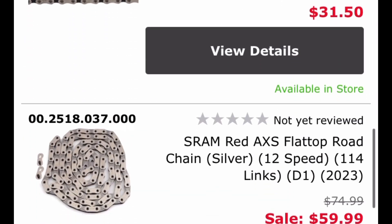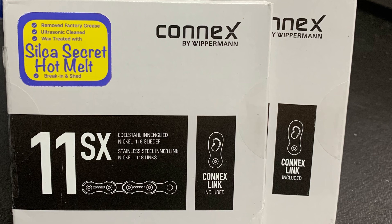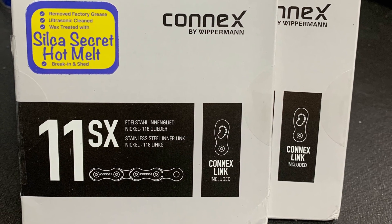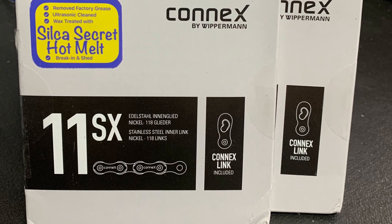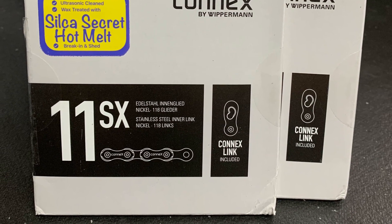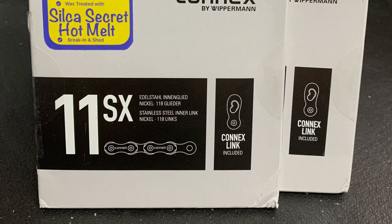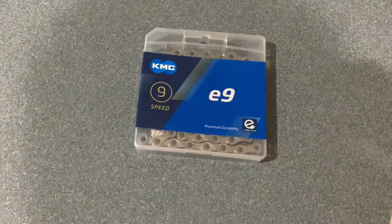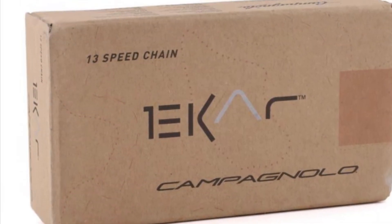And a third option is you can call your chain person, tell them what chain you're wanting, and maybe they can just put together a quote for them to source the chain. Which is actually the reason why I started carrying a few chains, including the Connex 11SX, the KMC E9, as well as the Campagnolo Ekar.